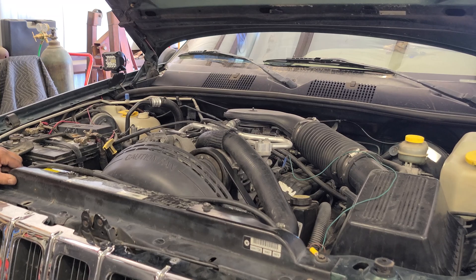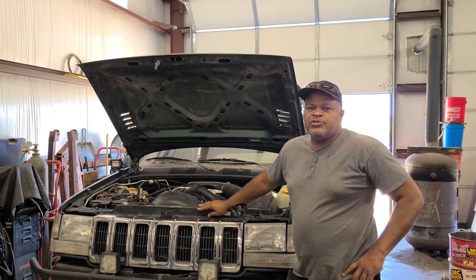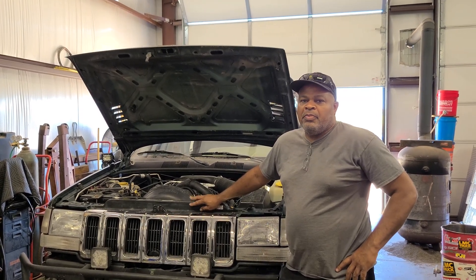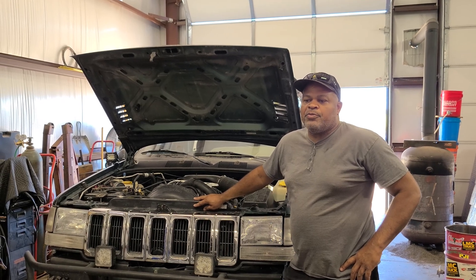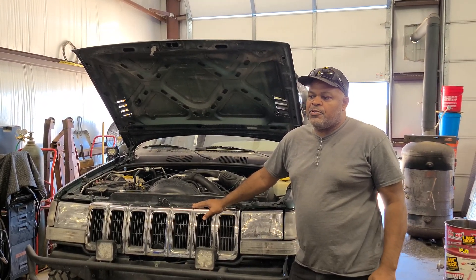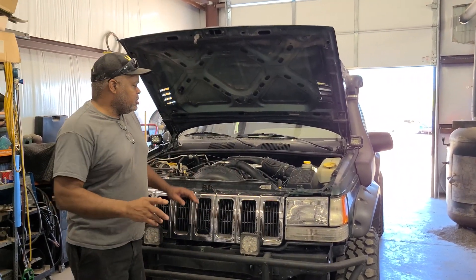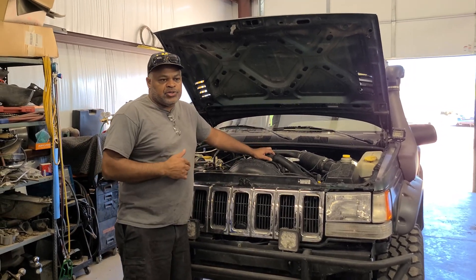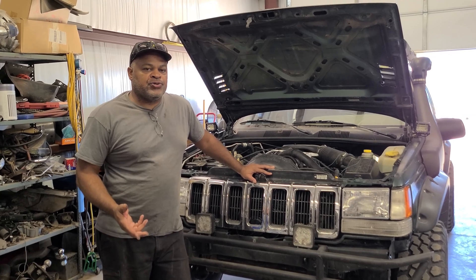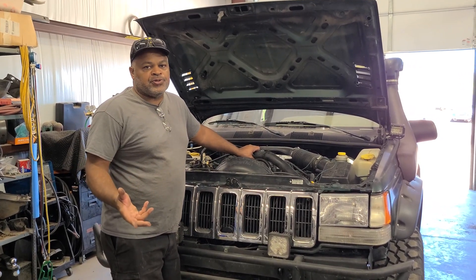These modifications to the Jeep's cooling system are upgrades. Now if you have a problem with your system, these upgrades may not fix that problem — you need to diagnose whatever the issue is with your system first, then go in and modify it. If you're having an overheating problem, a lot of people don't understand how a cooling system actually works. I'd like to give a quick explanation, such as for the thermostat we just replaced. A lot of people think if they put in a 180-degree thermostat, the car will run at 180 degrees — but that's not true.